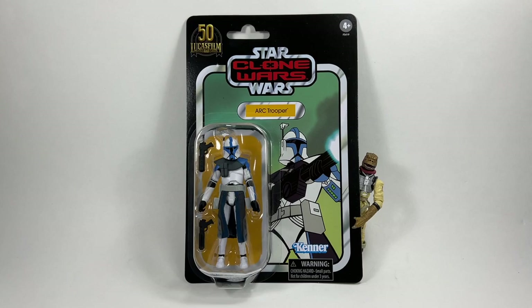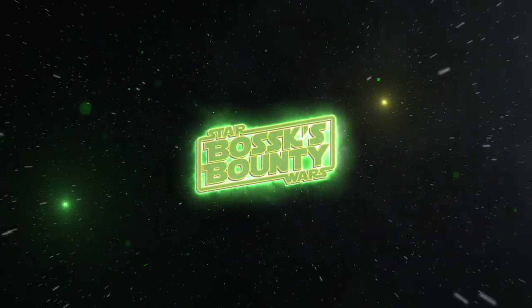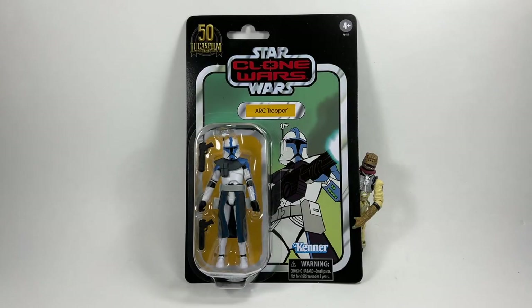In this video, we're going to be taking a look at the Star Wars The Vintage Collection Arc Trooper from the Clone Wars. Hi there Star Wars Collectors and welcome to another Boss X Bounty video and welcome to my review of the Star Wars The Vintage Collection Arc Trooper on the Clone Wars card.